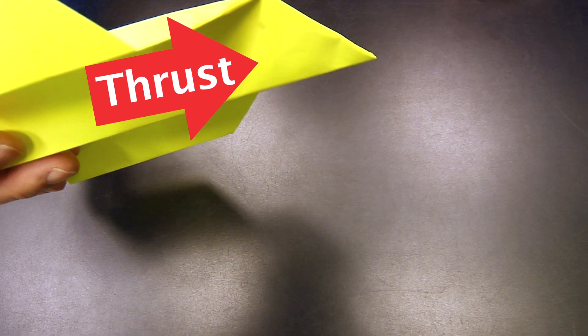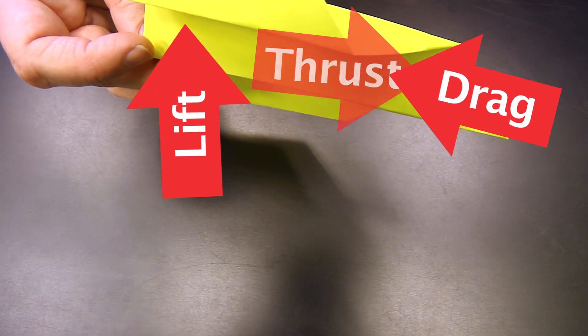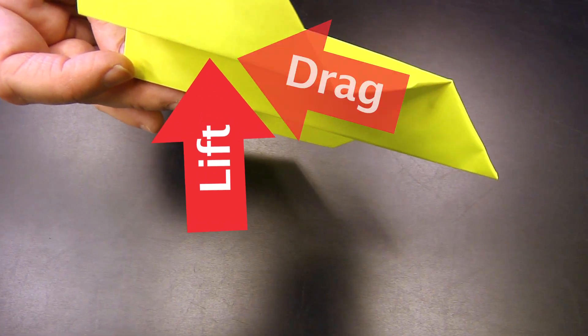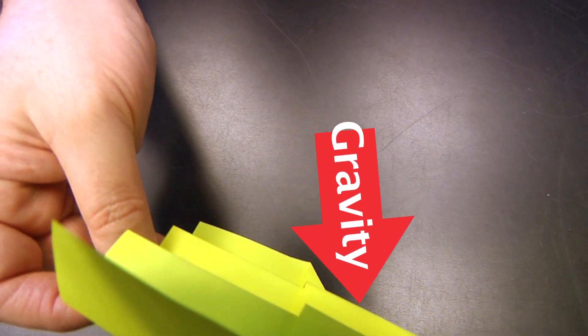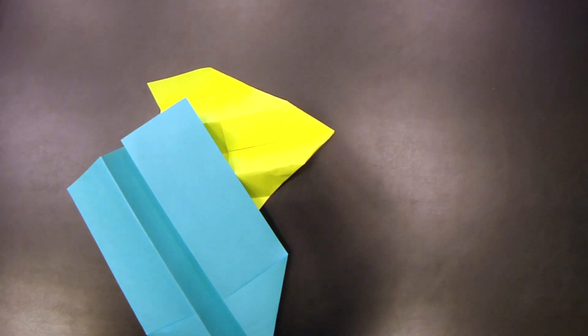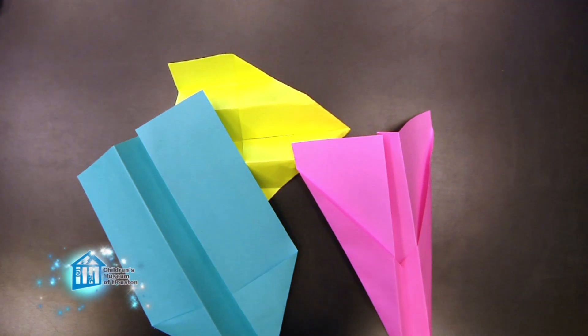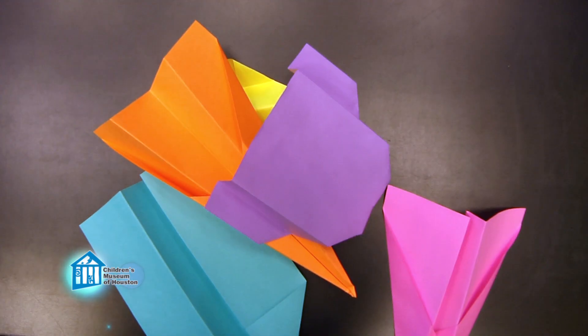Putting it all together with a paper airplane, the thrust you provide when you throw it causes the plane to move through the air. As it does so, the air flowing over the wings pushes back against the wing, giving it lift. However, as drag slows down the plane, the thrust disappears. Once there isn't enough thrust, lift decreases, allowing gravity to take over and pull the plane down to the ground. So that's the key: so long as the wing shape allows it to generate lift and overcome gravity, given the amount of thrust and drag acting on the plane, the wing should allow a plane to fly, no matter the shape.